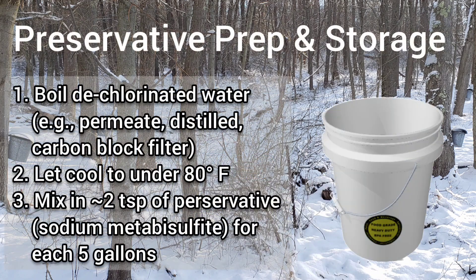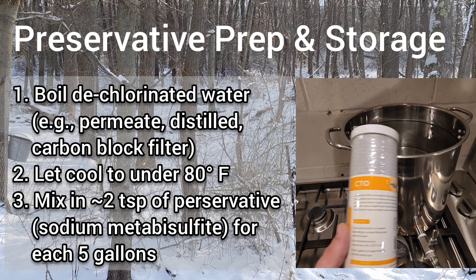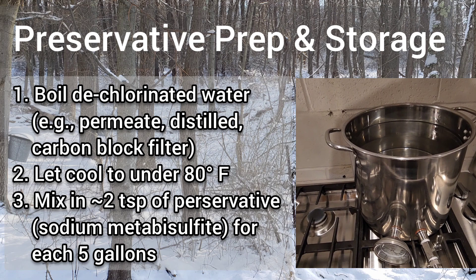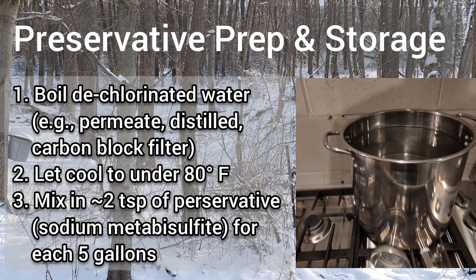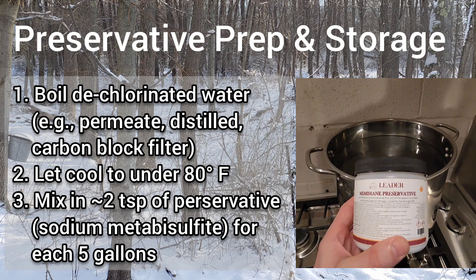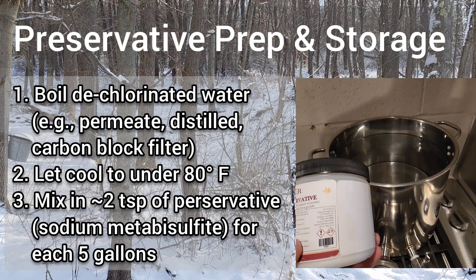The method we used this year involved taking the membranes out of our RO machine after performing the flush-wash-flush cycles and storing them in a five gallon bucket with the preservative mixed in. To prepare the preservative solution, we used a carbon block filter from Membrane Solutions to filter our city water and remove any chlorine. We also boiled our water to eliminate any chance of bacteria. We let this cool down to room temperature and began mixing in about two teaspoons of membrane preservative, bought from Leader, for every five gallons of water.